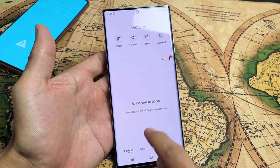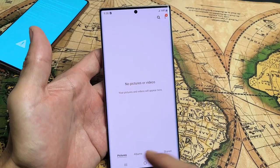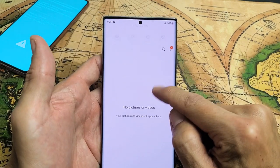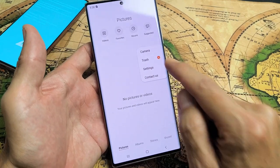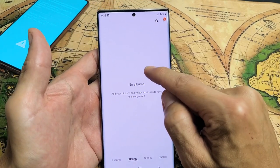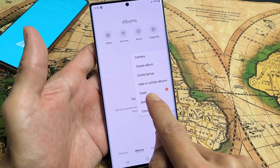Very simple. Now it doesn't matter if you're in pictures or albums. So if I'm in pictures, what you need to do — you might have to slide down — you see those three dots right there? You can tap on that and go right down to trash. Even if I'm in albums, sometimes it's like hidden up here, you might have to slide down a little bit, and you see those three dots? Tap on that. Here's trash right here.